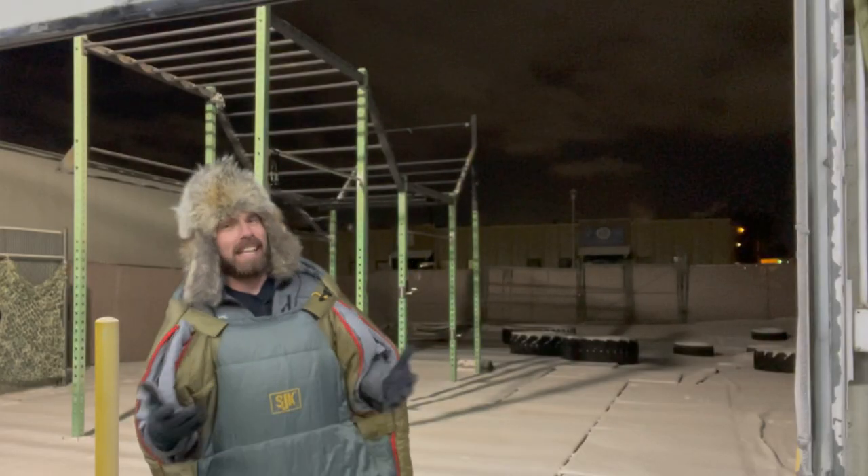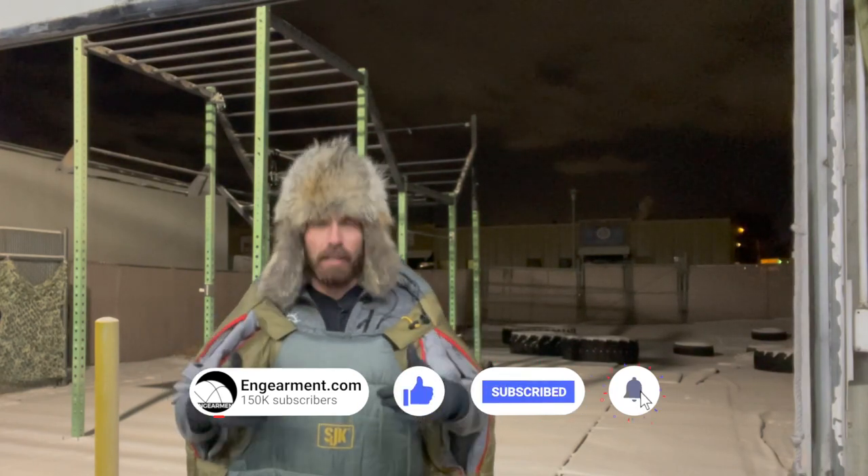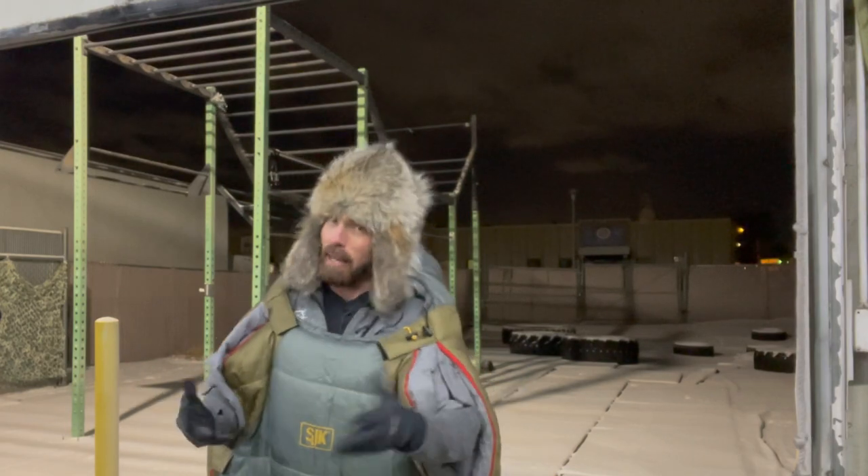First up, let's talk sizing. You can look on their website to see how tall you are and what size bag you should get. I'm 5'6" and I got the long — it's the biggest size they make. Do I need a long? Absolutely not. However, I am a big fan of just being able to move around a lot in a sleeping bag. The 6-pound weight — that's right, 6 pounds — that's like 2.5 Nalgene bottles.